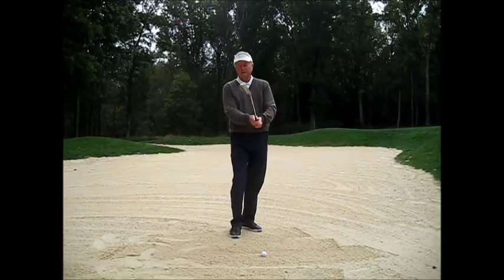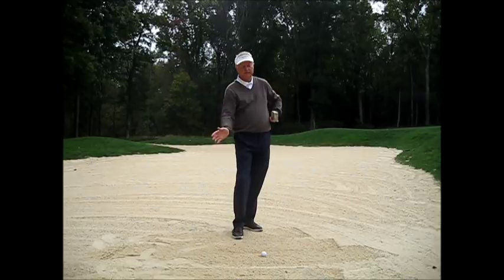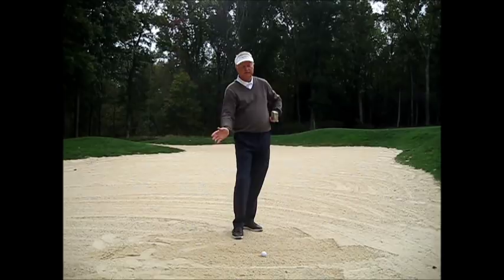The key now is to keep the club face at 2 o'clock so that I can impart the back edge of the club — the bounce — catching the sand to skim the ball out. Keep the club face open as you hit the sand and through to the finish.